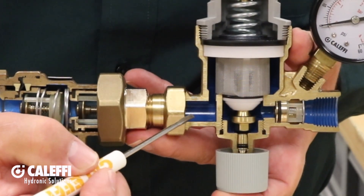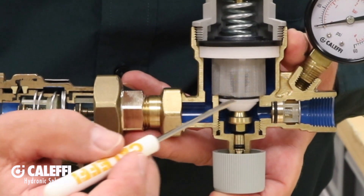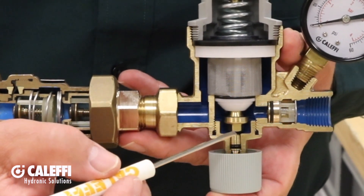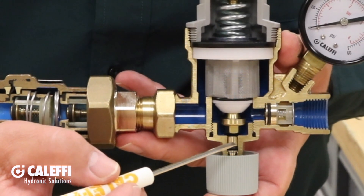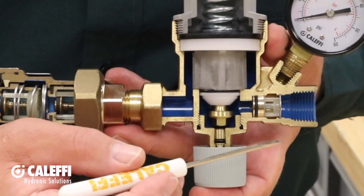As the water enters the PRV, it flows through this large round stainless steel screen, down through the valve port, past this brass plug, and then out through this check valve to the system.